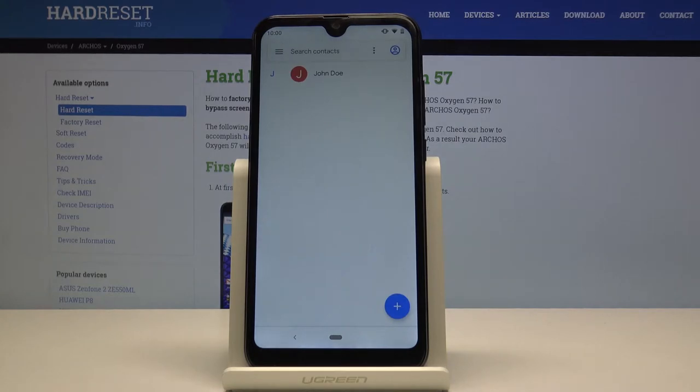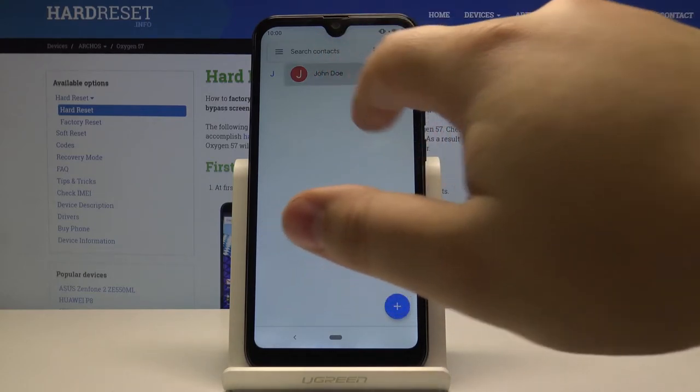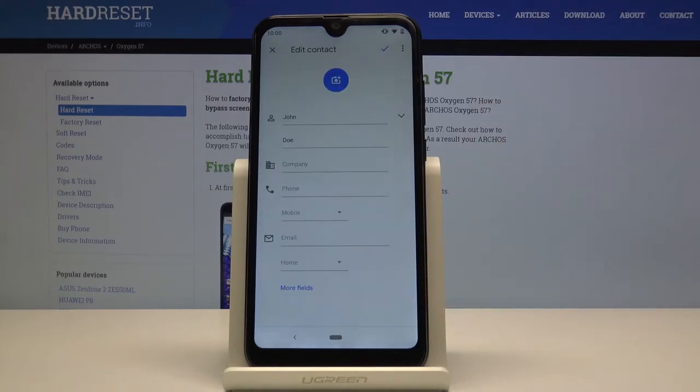Now let's select the contact you want to add the photo to — for example this one — and then let's tap on the Edit icon.